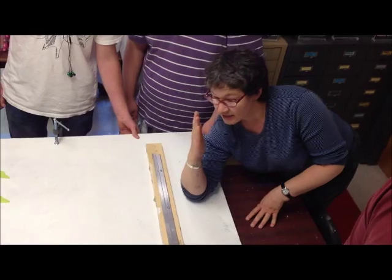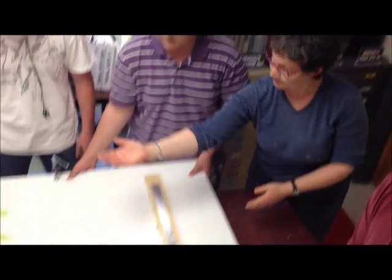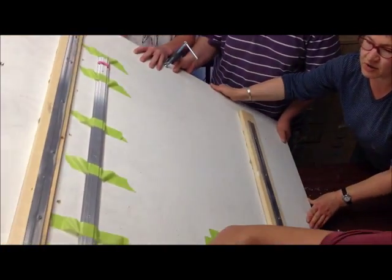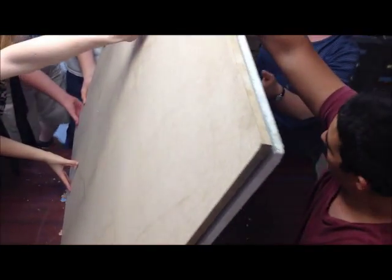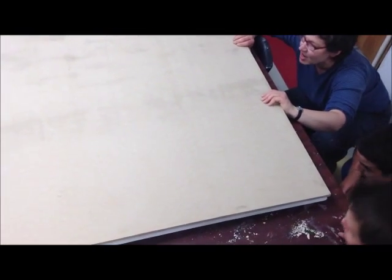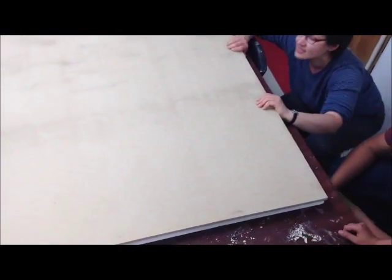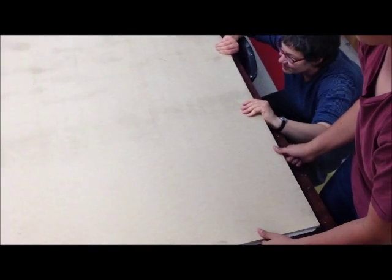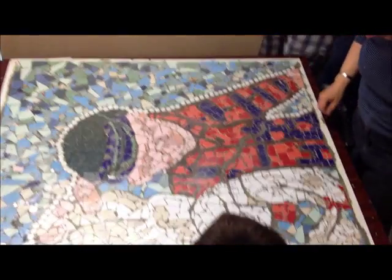Then we're going to slide down that way and let it slide down again. Tip it up this way first, and at the same time you can slide the base back. Now we're going to very slowly just sit it down like this, because we want to make sure this is going to come off. We're going to just all lift up together. It actually works — awesome, it actually worked!